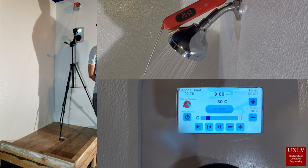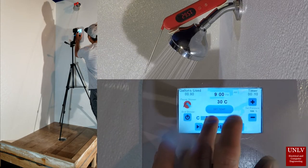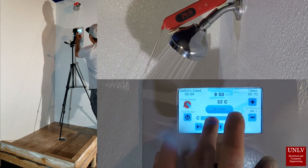On the top left, the gallons used is increasing and the timer has also started. The temperature can be adjusted on this page, as well as on the paused page.